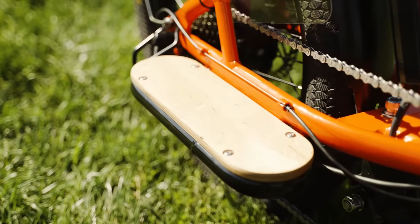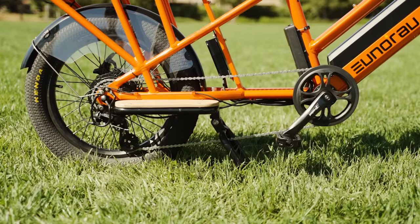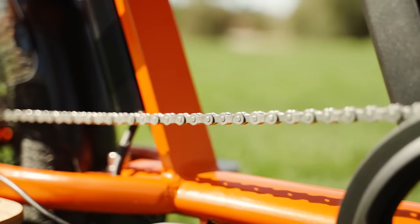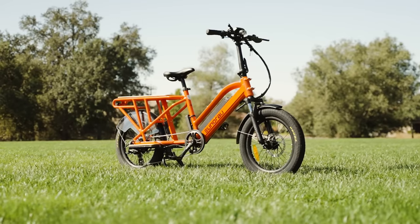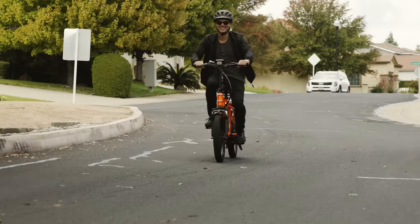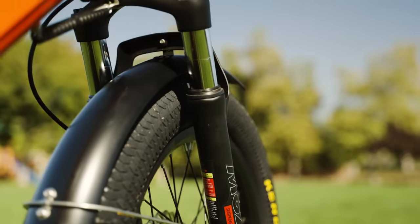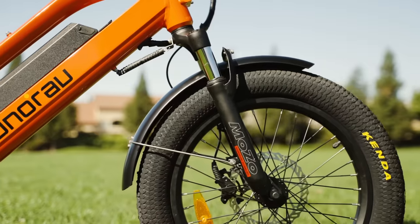Even without the basket kit, the Yunrao G30 cargo is a pretty versatile ride that can serve as a capable passenger commuter. The passenger footrests are a welcomed addition in this stock configuration, although they might interfere with pedaling for those with larger feet. The G30 cargo comes stock with suspension front forks which really smooth out the ride.